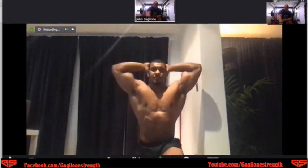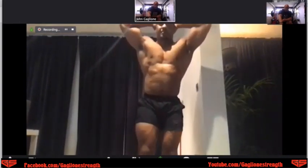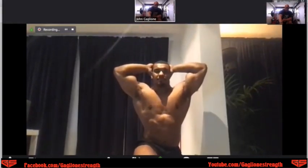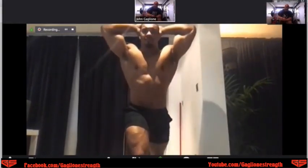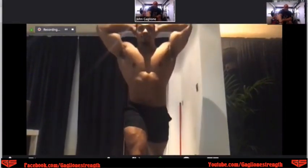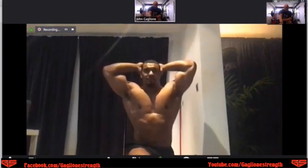We're going to do three per side. This is a really great way — and obviously with all these exercises — we'll talk about controlling the tempo and adding in pauses to make them more challenging, even if you don't have any weight.